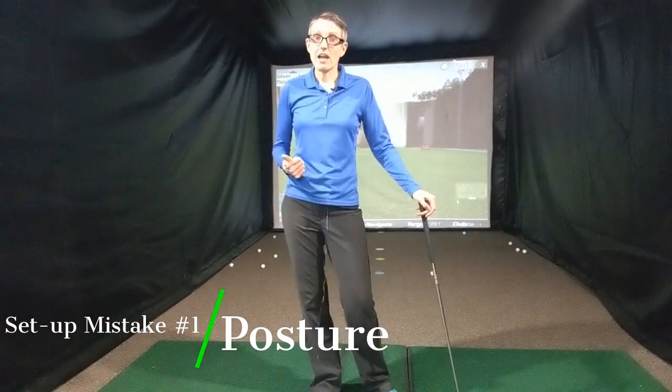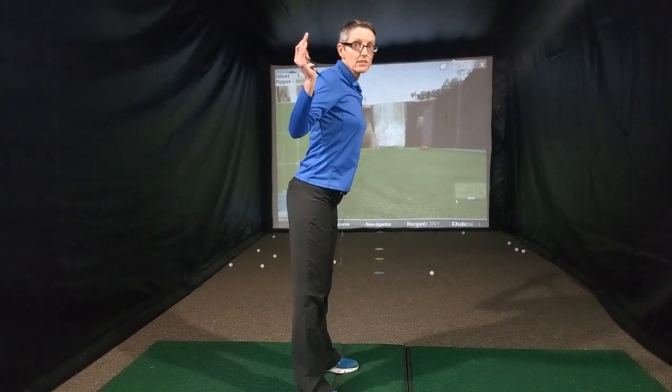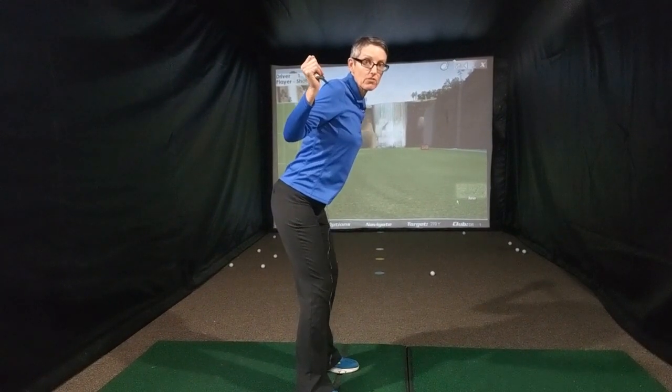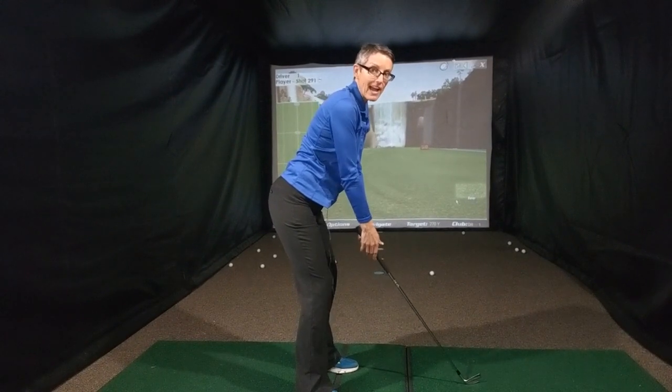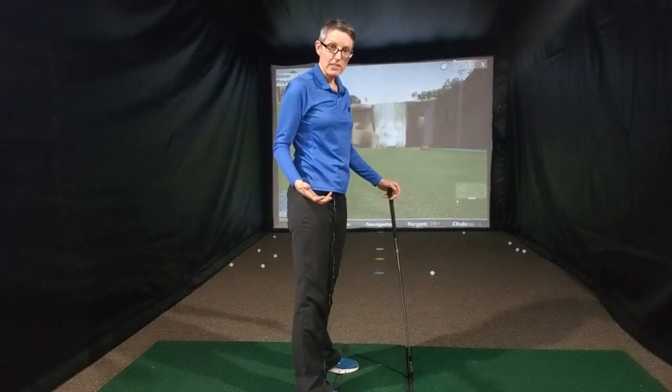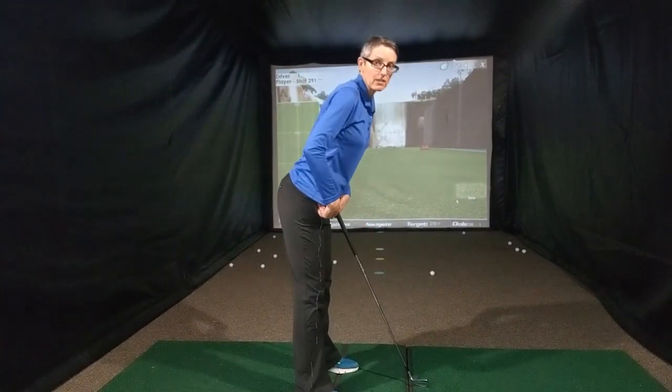Number one is the posture. Posture is important for strike and it's important for your swing plane. The way that you should be taking your posture is: stand upright, bend from your hips, a little flex from your knees, and then your arms are just going to hang straight down from your shoulders. That's the correct way. The mistake I see most often is when people bend from their knees instead of bending from their hips.